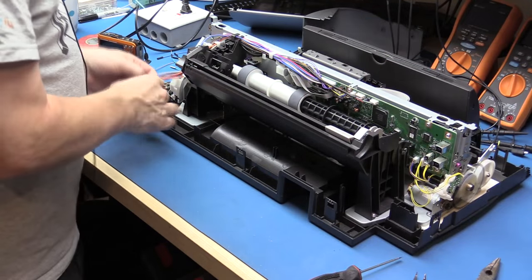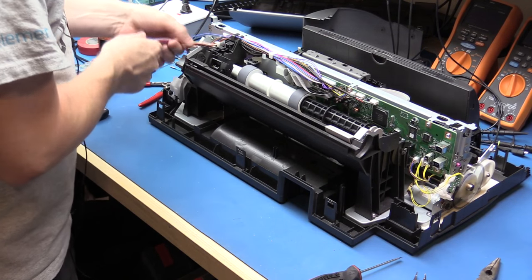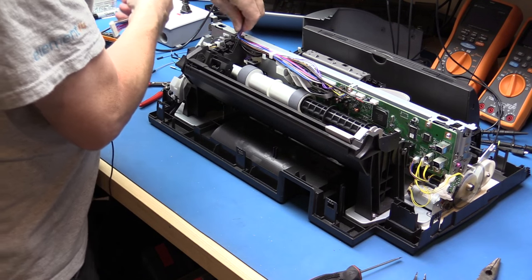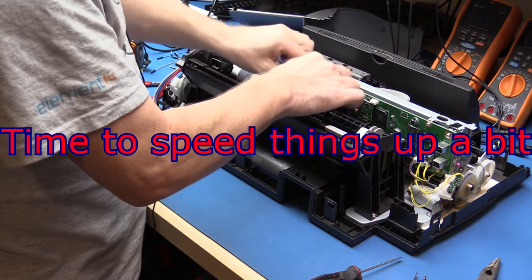Let's start stripping things out. I guess the first thing to do is get the cables out of the way. The one I want to keep right off the bat is the power supply cable, because that will work nicely with the power supply board I've got. It's already got plenty of length of cable on it, so it will be very useful.